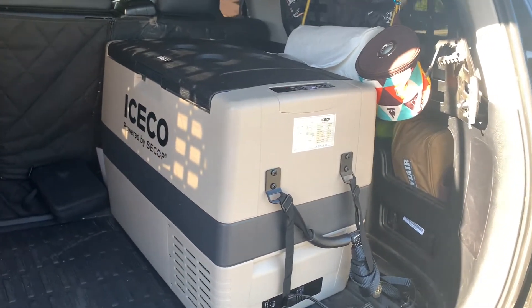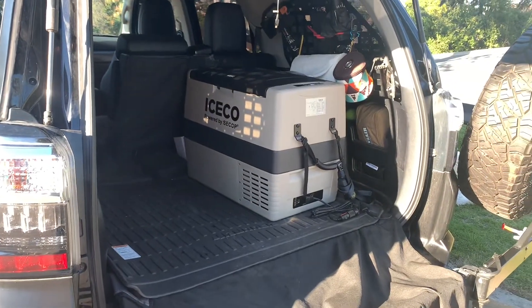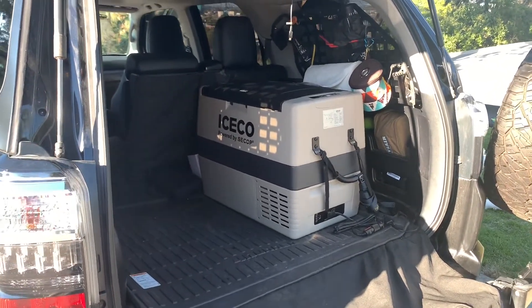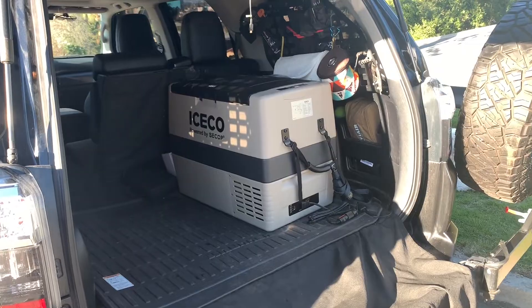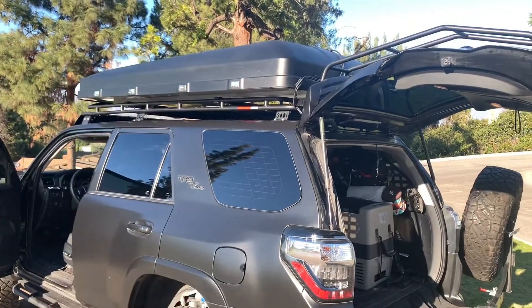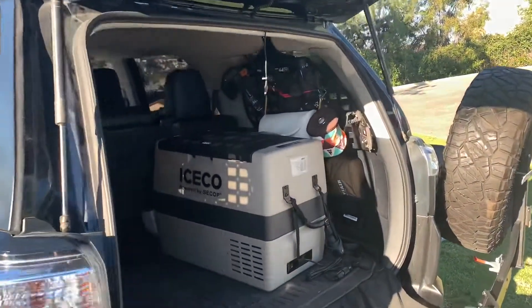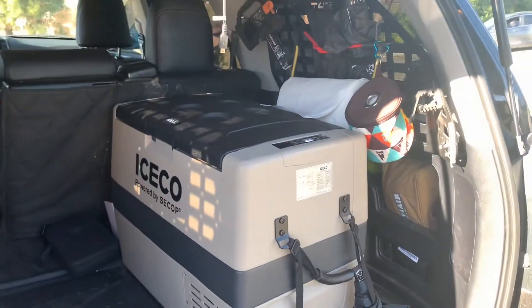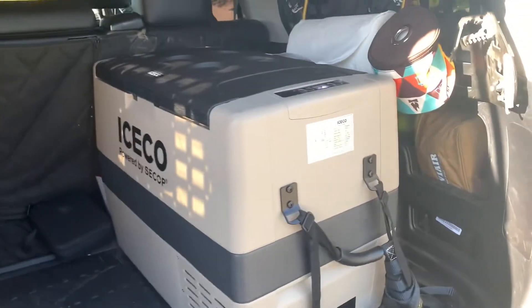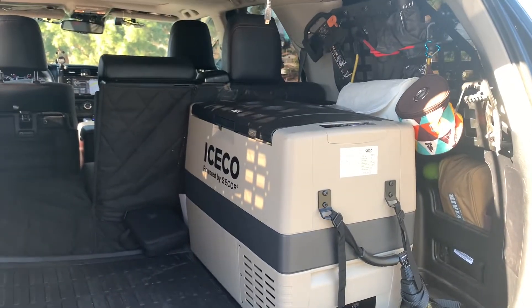Regardless, it works great. I'm going to get an external battery so that everything will be wired seamlessly and stay on. I also have a solar panel on top that will continuously keep the external battery charged and keep the fridge running while the vehicle is off — that's the goal. But I wanted to show you how to turn that on. Hope you guys enjoyed the video — make sure you guys subscribe.